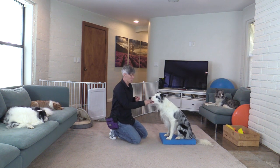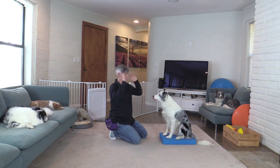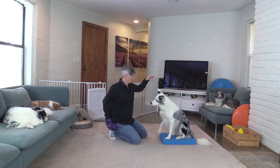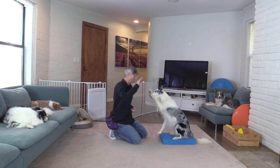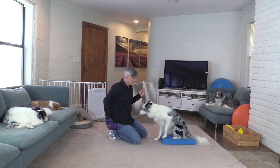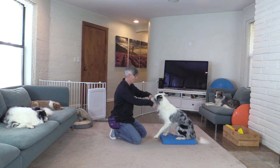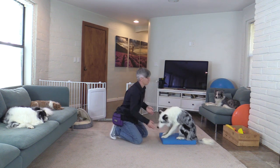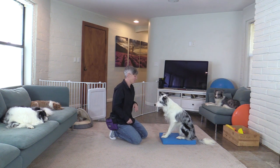I worked on teaching him to wave without touching my hand, because in the trick where he uses both paws he's not going to touch my hand. So waving with the left paw and waving with the right paw — 'wave' and 'bye.' If he creeps forwards a little I can just lure him back onto the mat and get him to sit. That's why I have this object, because when he uses his feet he comes closer and closer in a very excited way.